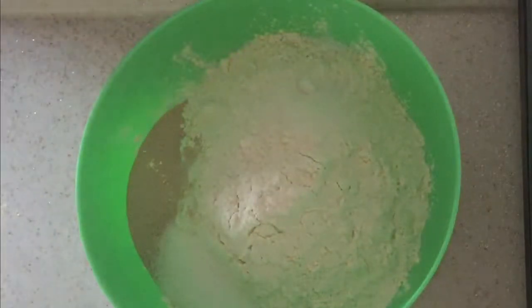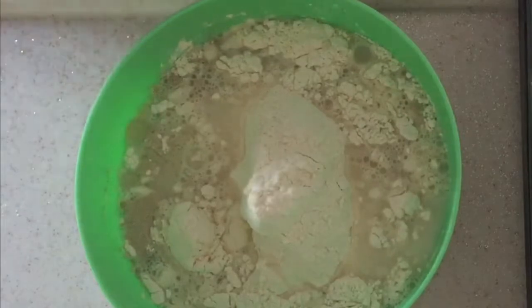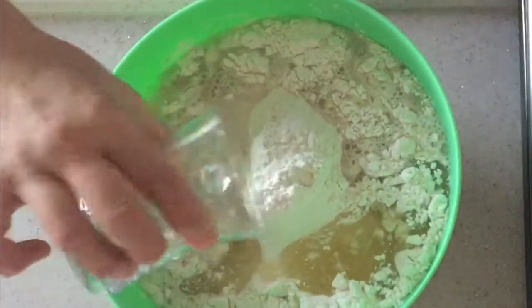You can make it with one third of this recipe. Mix all the ingredients with a wooden spatula.